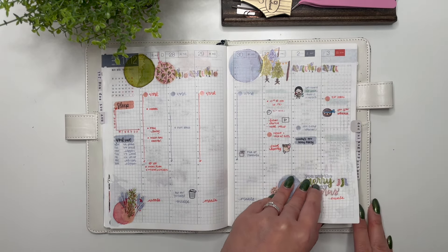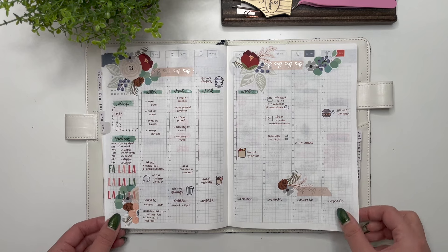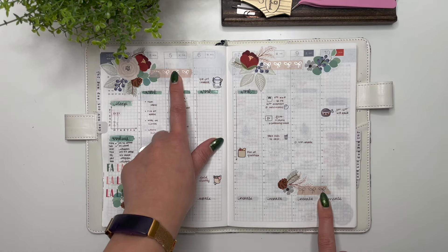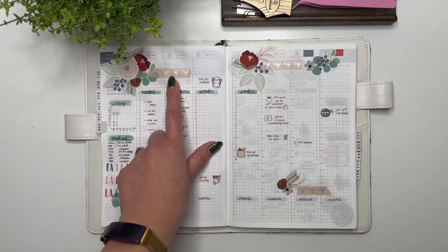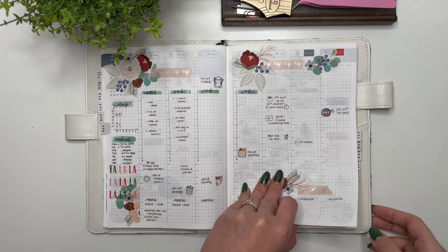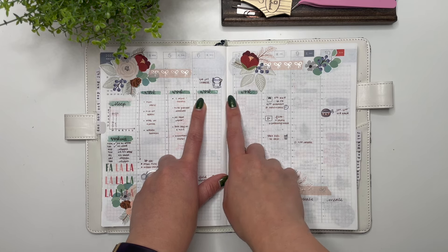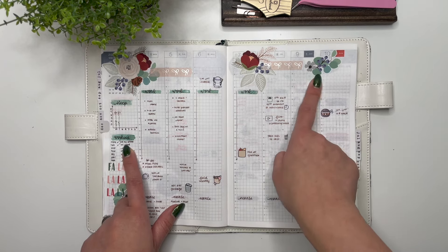Then we have holiday blooms from According to Ali — I love her blooms; they're great for decorating the weekly spread and the daily pages. Then some washi from Simply Gilded. I went through a phase purchasing every new release and then realized I wasn't using them fast enough, so I didn't need that much washi. What I remember from this week is that I used ink from Ferris Wheel Press to create headers the way Katie had done in her spread, and I really loved the way those colors matched.